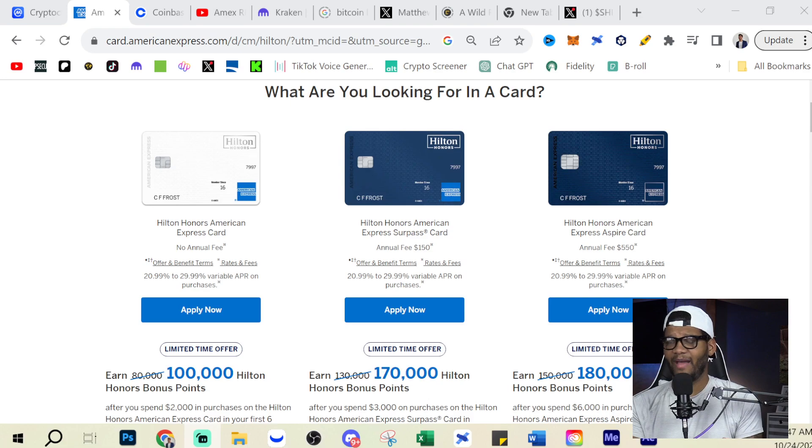The good thing is you have a clear difference between the Surpass and the Hilton Honors card. The Hilton Honors card still has a $0 annual fee. The annual fees have increased for the other two cards — the Surpass card is now $150, which was previously $95, and the Aspire card is now $550 instead of $450. Personally, I was never the largest fan of the Aspire card, but if you travel and can get a lot out of the benefits — the Hilton resort credit, airline credit, free nights — you can get a ton of value out of it.